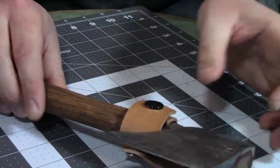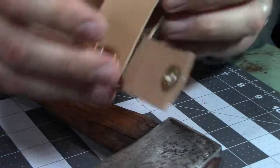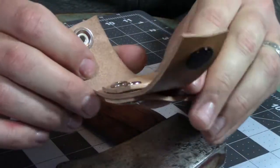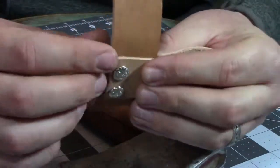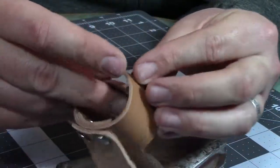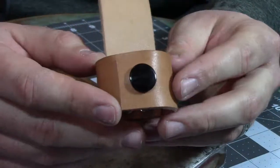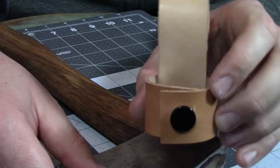Nice, quick little project — that's all there is to it. Now that it's all together, you can really tighten down those Chicago screws, and you can definitely apply some contact cement in here if you want — totally up to you. Quick and easy. Treat your leather with whatever leather treatment you want to use — I like to use Golden Mink. And then you're good to go. Easy breezy.